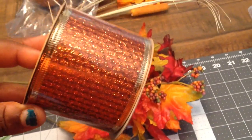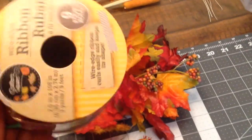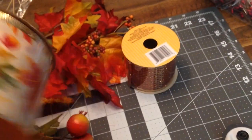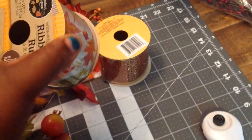I purchased these fall flowers from the Dollar Tree. I also purchased some beautiful ribbon in fall colors — also from the Dollar Tree. Here's another ribbon I have with beautiful leaves and little acorns on it, which also came from the Dollar Tree.